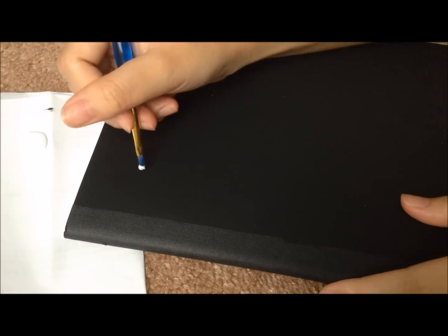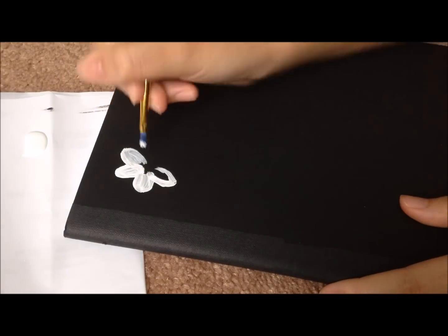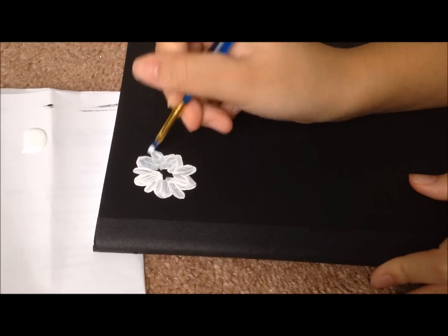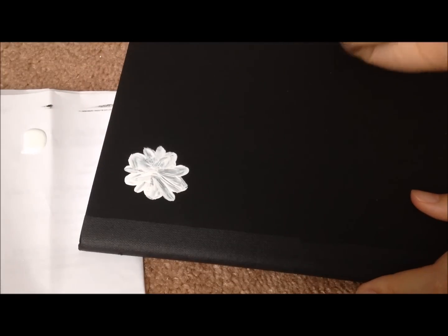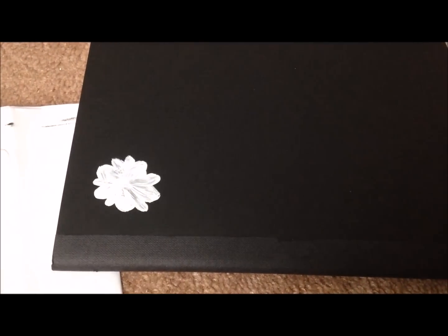So once you're done and it's finally dried up, we're just going to begin painting our daisies on there, so you will need white paint. Let's take a moment and talk about how ugly my daisies look. I highly recommend you guys practice drawing daisies before you actually draw them on your notebooks — that's just a quick tip.